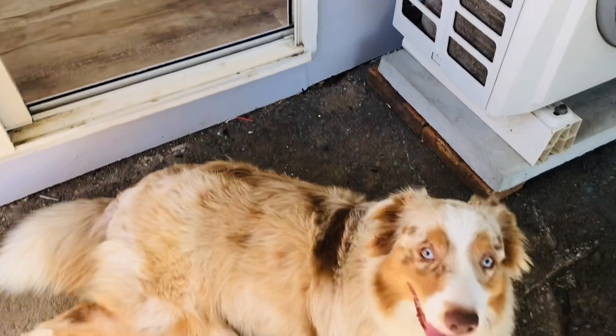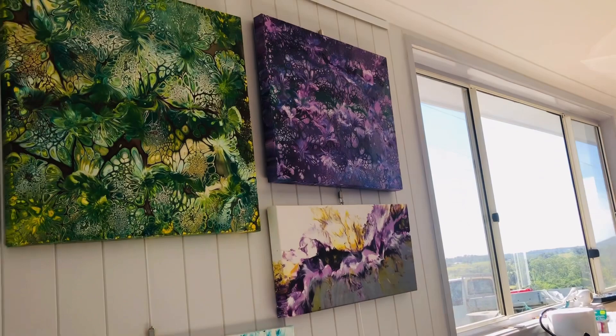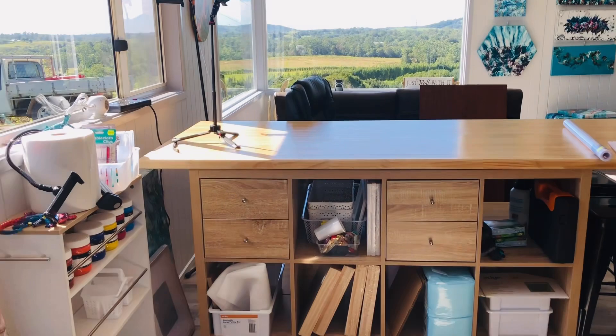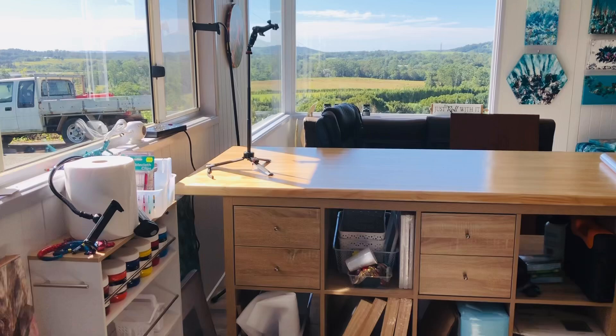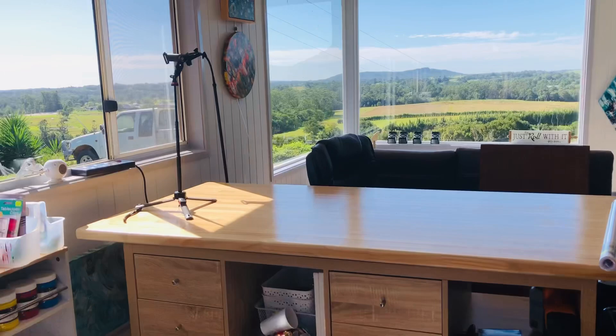Then we'll go in the front door — hello Rosie! The dogs have got to be here everywhere I am. We're just walking inside the door now. There are a few pieces hung on the walls, so I'm very excited about this. I haven't yet brought up all of my paints from storage, but I'm going to bring up what I need. That's my view — how spectacular is that! The light is so good in here; there are no lights on at the moment.